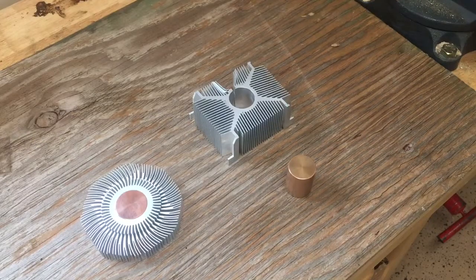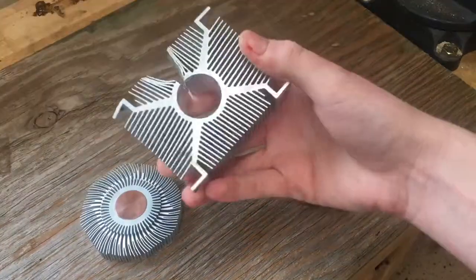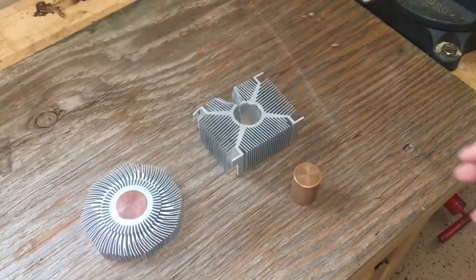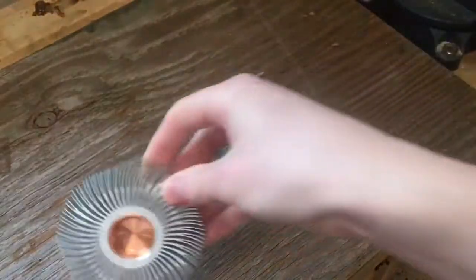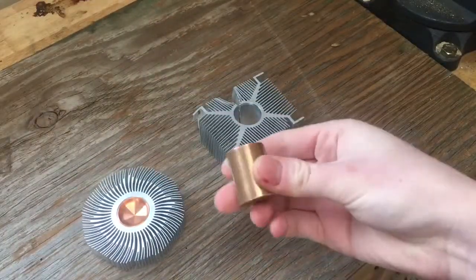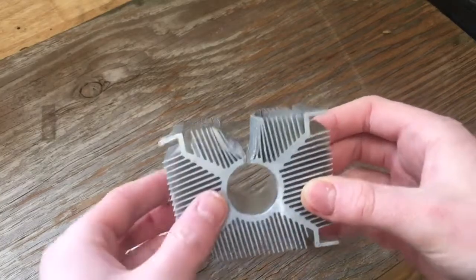Welcome back to another video. In this video I'm going to show you how to get these really cool copper ingots out of heat sinks from computer CPU coolers. Some of the CPU coolers that you see have these nice copper ingots inside of them, and I'm going to show you how to get these out so you can have these cool little copper ingots.